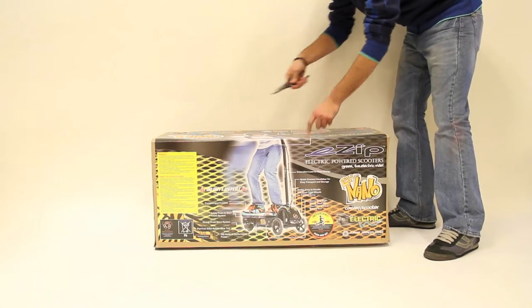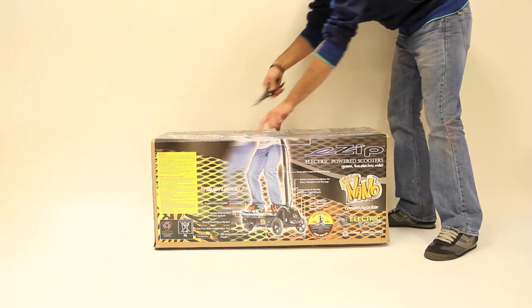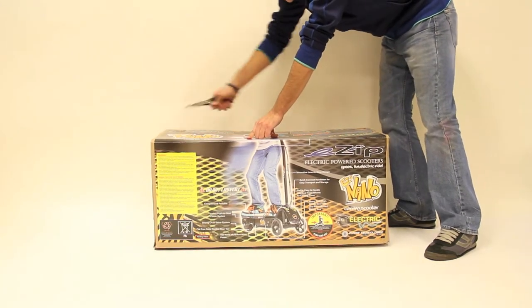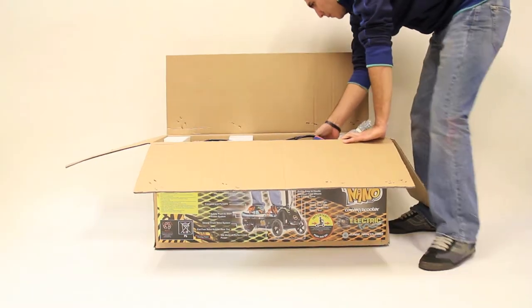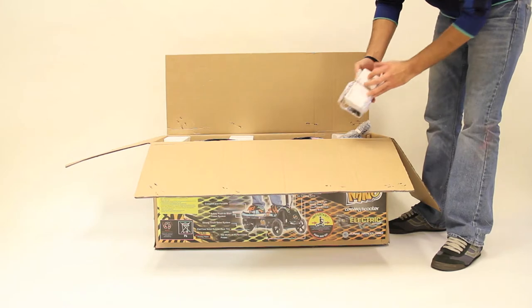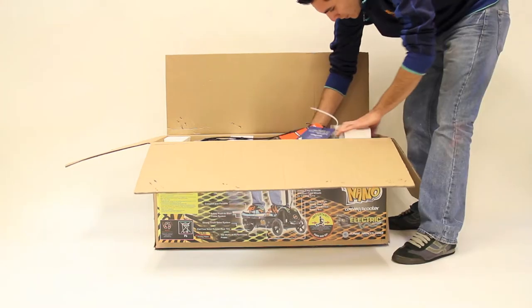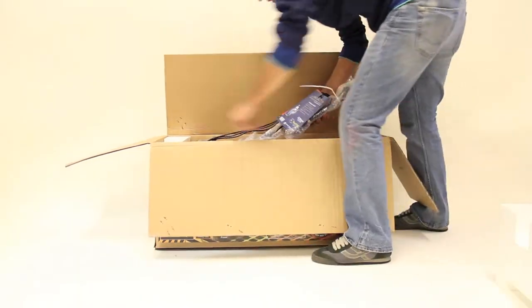Unpackaging your scooter. Remove the staples from the box in order to avoid injury while unpacking the scooter. Remove the charger and manual from the box. Inside the plastic bag with the manual you will find the tools required to assemble the scooter. Remove the foam separators that protect the components during shipping.